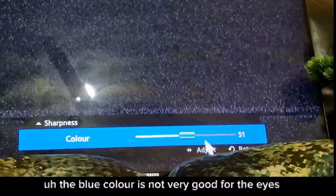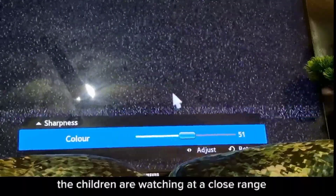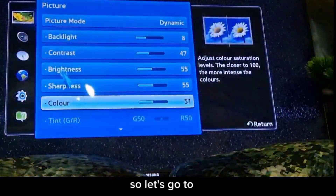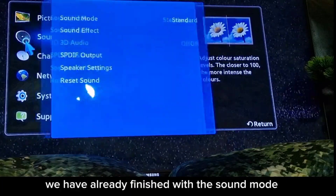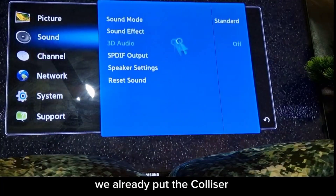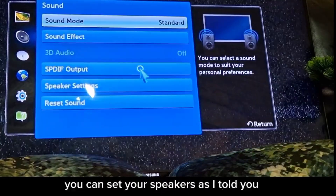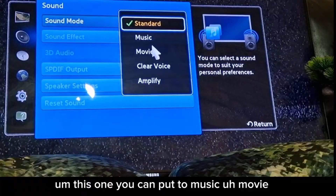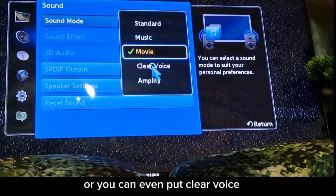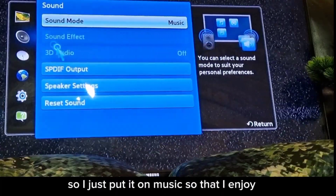Color should be in the middle or even reduced, because blue rays are not good for the eyes, especially when children are watching at close range. For speaker settings, you can choose music, movie, clear voice or amplify. I prefer music mode to enjoy the audio.